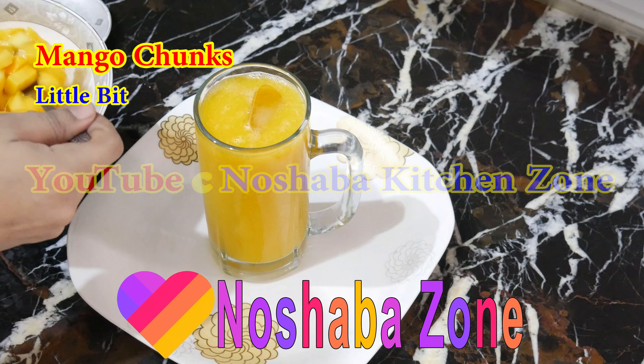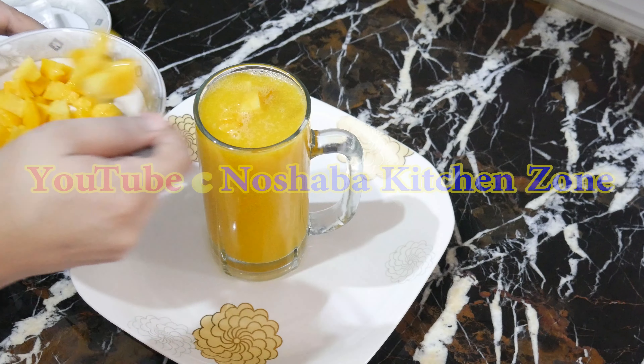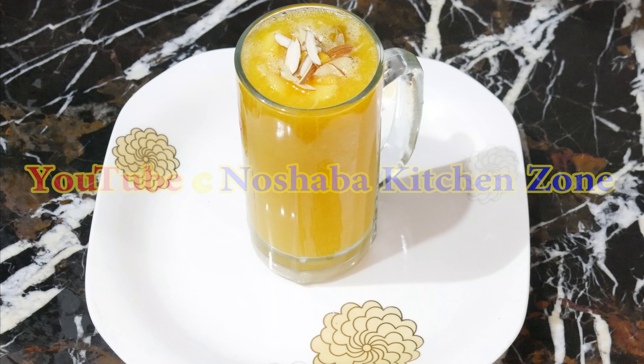Now we will start the recipe. I will add a little chunk of mango juice — this is an option. You can add it or you can skip it. We are ready for fresh mango juice.